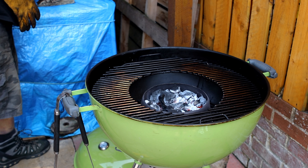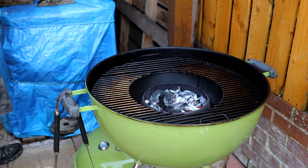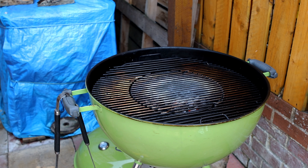Gloves would be good - nice and hot in there. There we go.